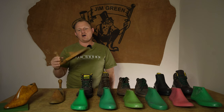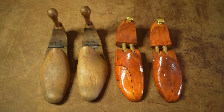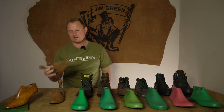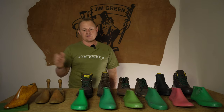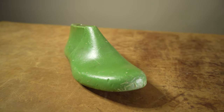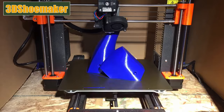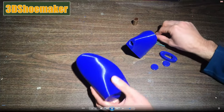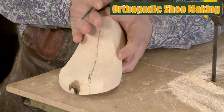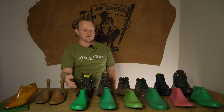Lasts were traditionally carved out of wood — here in the office we have some wooden lasts that are more decor than functional, but they give you an idea. Today lasts are made out of plastic, and with the revolution of 3D printing, this is one of the areas where technology is really changing the footwear industry. Carving out of wood takes many hours if not days, whereas now you can get a much better fit much faster with a 3D printer.